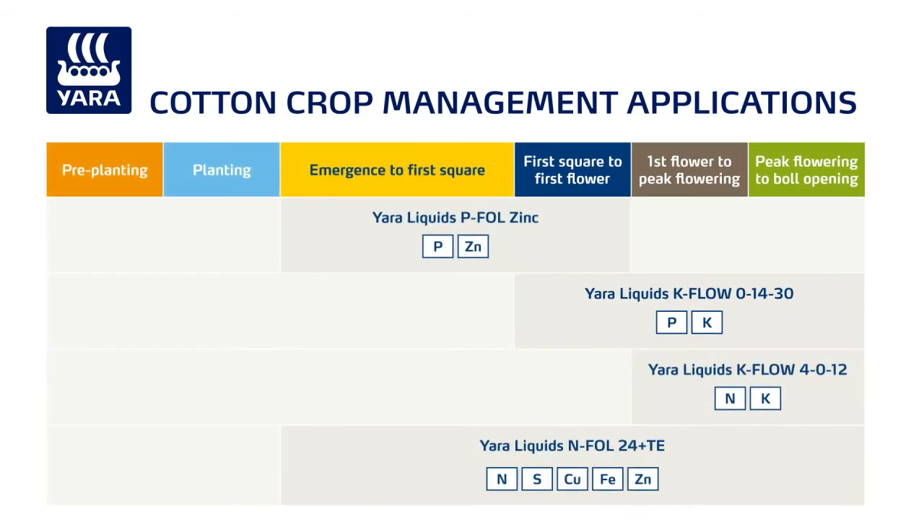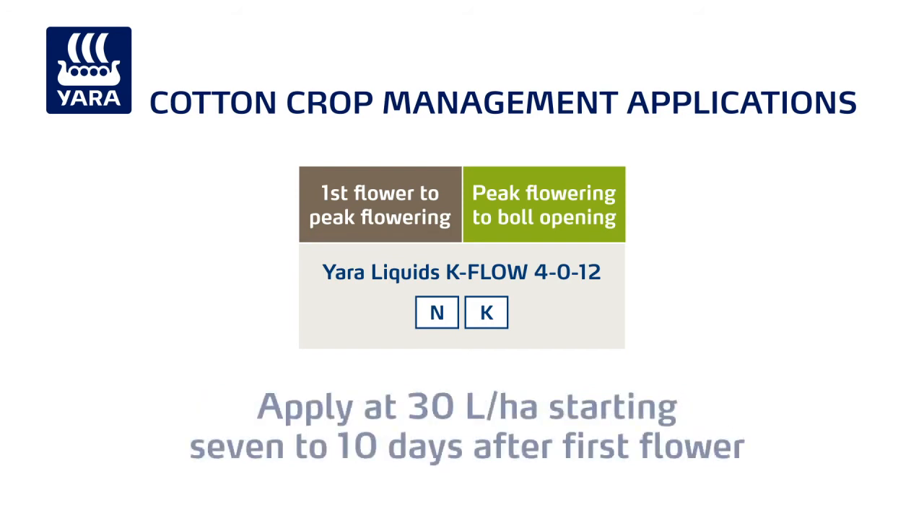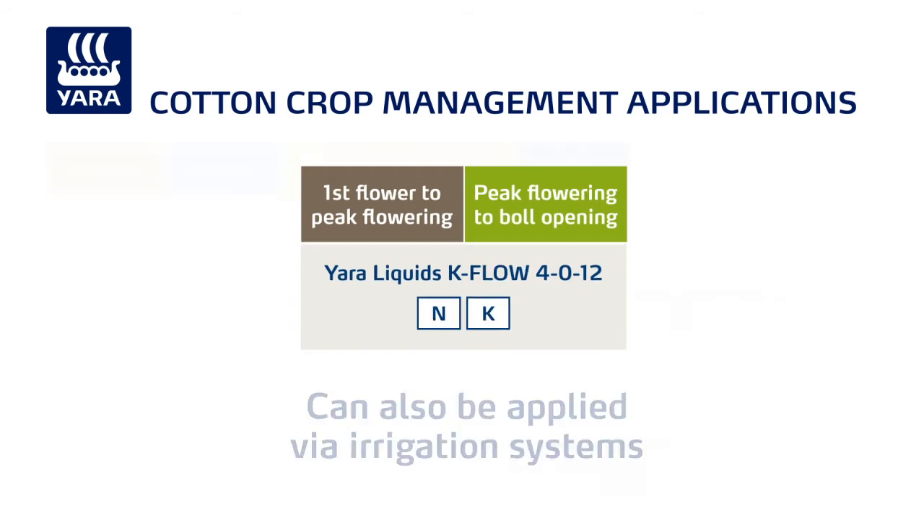If potassium deficiency is a problem, one or two foliar applications of Yara liquids K-Flow 4012 are recommended during flowering. Apply at 30 litres a hectare starting 7 to 10 days after first flower. K-Flow can also be applied via irrigation systems.